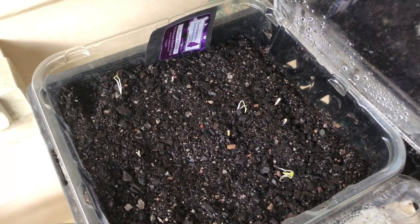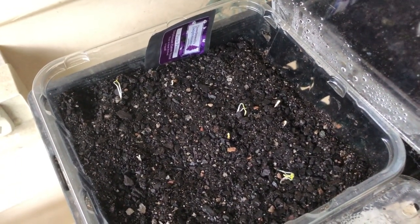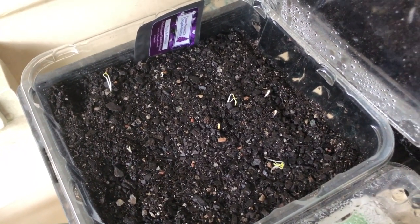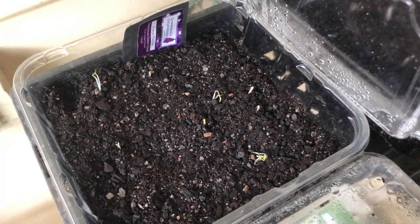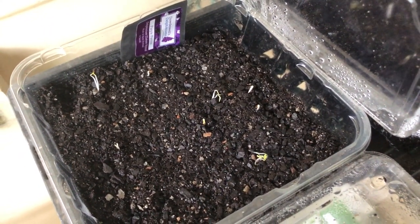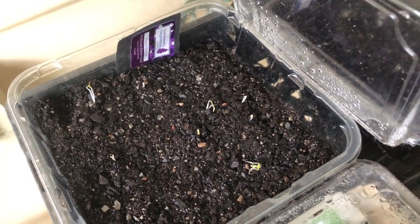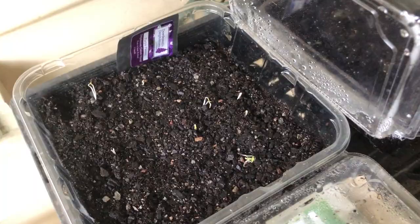Once the seeds start to germinate you do need to still keep them moist, but remember — never wet. When watering the seeds at this stage, we suggest using a mist sprayer so that you don't actually damage the seeds or wash them out of the soil. Once they get a little bit larger, we'll start to water them with some seaweed fertilizer, which will encourage root development.